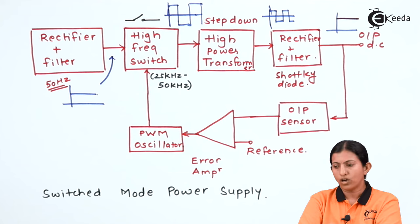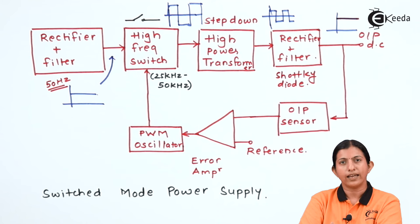This is all about switch mode power supply, which produces DC voltage with high current rating and very high frequency. Thank you for watching this video.